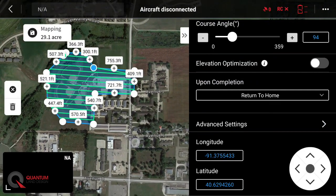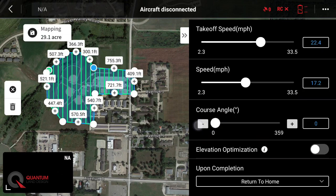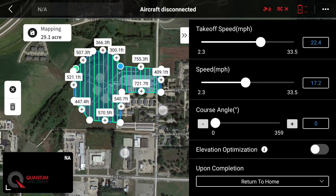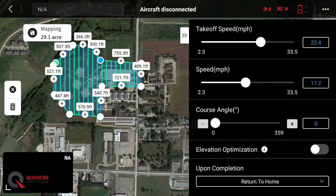Now let's set our course angle. We want to fly perpendicular to the wind. Let's say today is a west wind — we'll fly at zero so the drone will fly north-south as the wind comes from the west, keeping an even wind load on the drone. That'll keep our drone's speed and the battery burn about even for the entire flight. If it was a northwest wind, you might want to adjust the flight path accordingly. If the wind is five miles an hour or less, I wouldn't worry too much about it — just do whatever is most efficient for the mission.